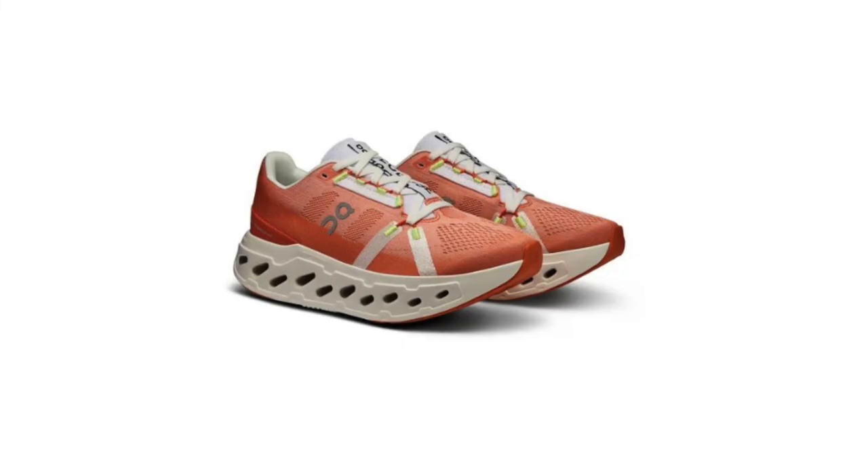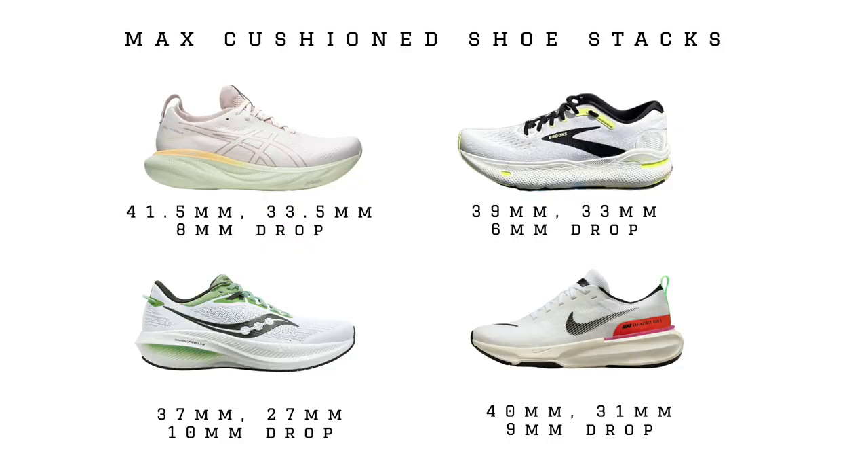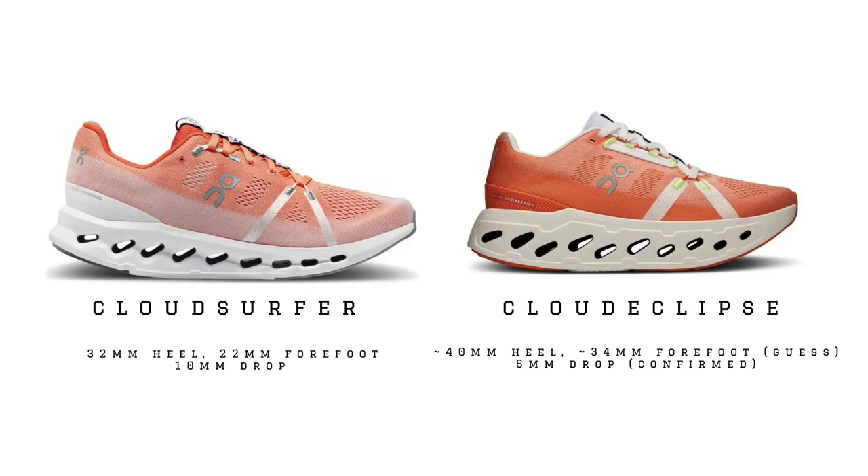Let's get into the midsole. It honestly looks like a cartoon — when I first saw these pictures I thought someone did a mock-up and dragged the corners out of the Cloud Surfer in Photoshop. But it turns out these pictures are legit. I don't have the exact stack height specs, but I know it's going to be a 6mm drop, and I'm guessing at least 38mm in the heel, potentially above 40. The Cloud Surfer comes in at 32mm heel and 22mm forefoot for a 10mm drop, so for a 6mm drop here, maybe something like 42/36, 40/34, or 38/32.